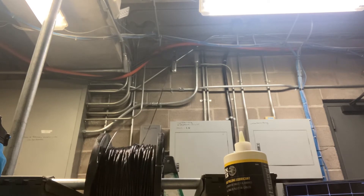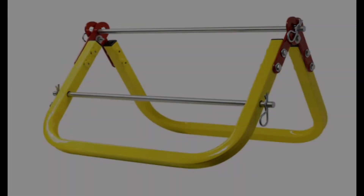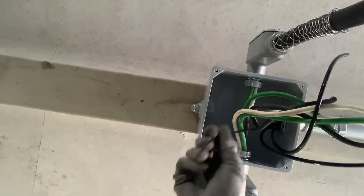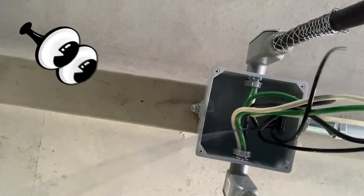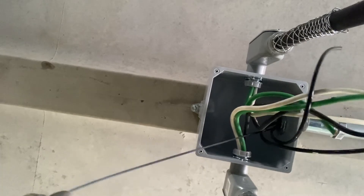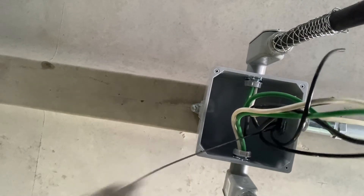I'm just resting my spool of wire on this one inch cutoff piece of conduit, resting on two boxes. But you can also buy one of these spool caddies — this one costs around $150.